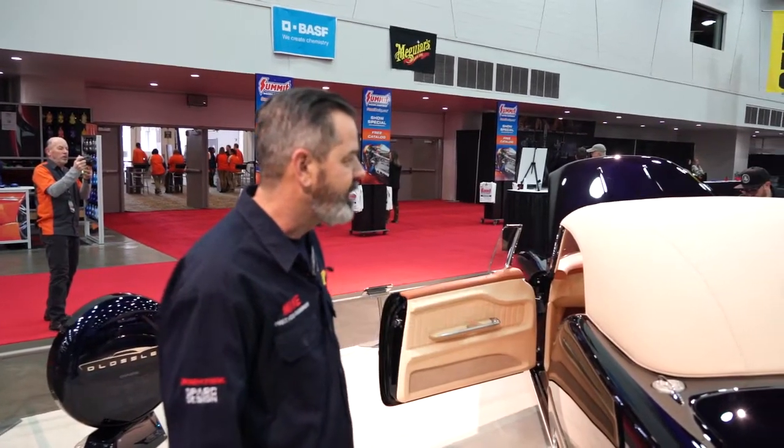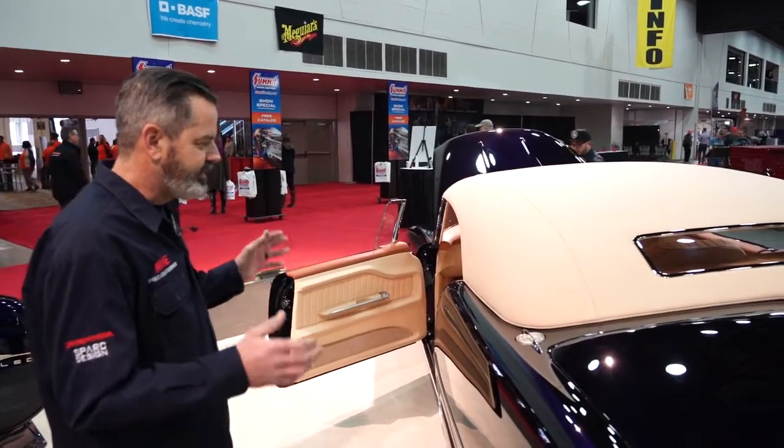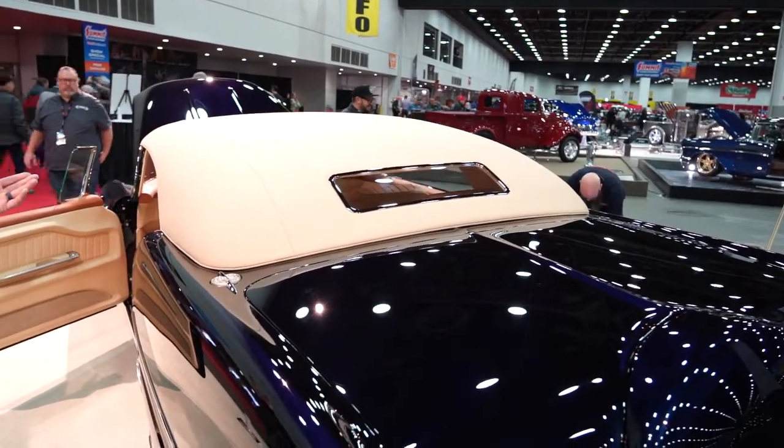This is a removable hard top. It is a custom-made top, all out of aluminum and surfboard foam. We've shaped it and then upholstered it in this material.